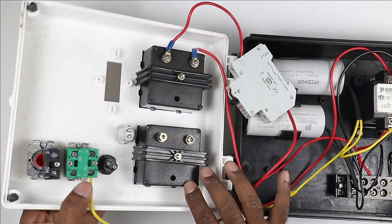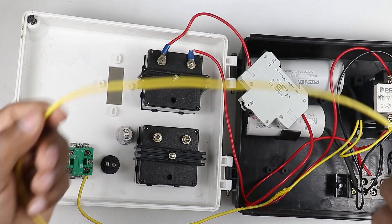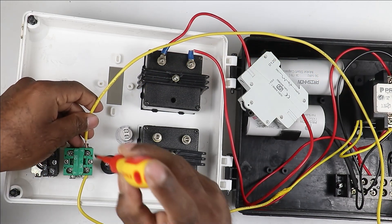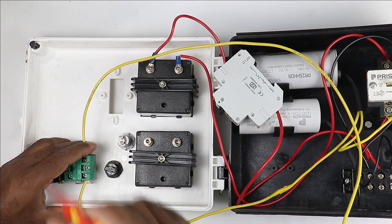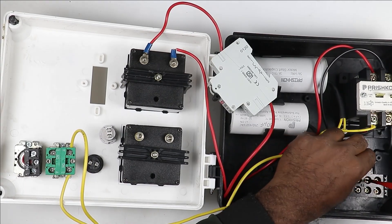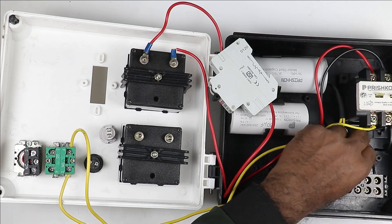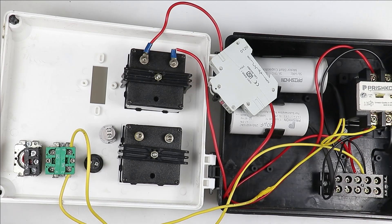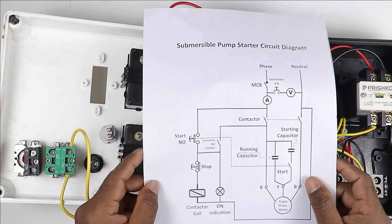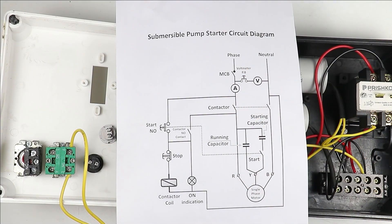If I press this push button, the power supply that will go after pressing will go to the Y terminal. I connect a yellow wire from the push button output terminal to the Y terminal, so we provide power supply to the starting wire of the motor through the capacitor. So the power wiring is complete.